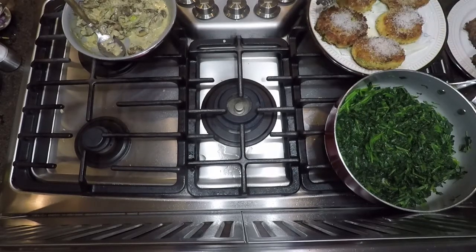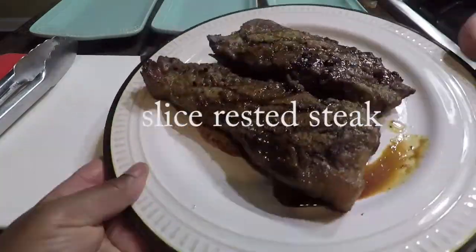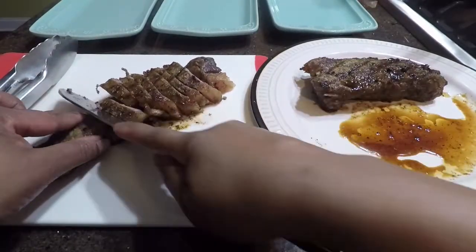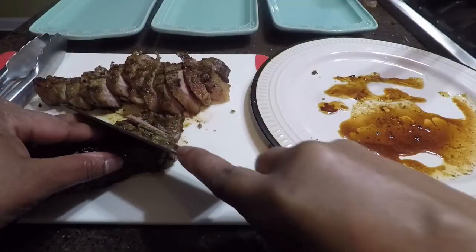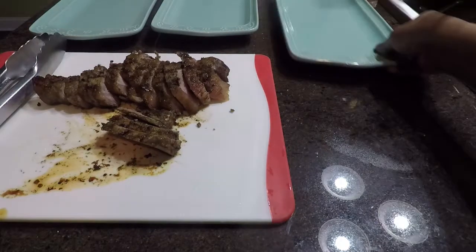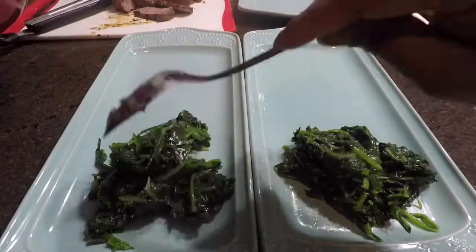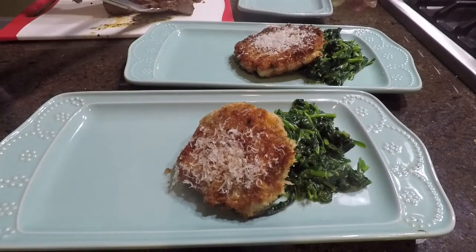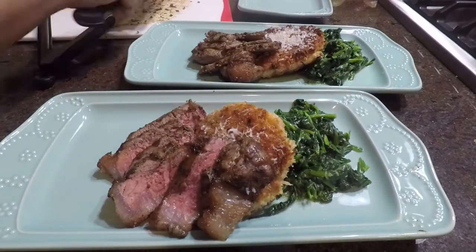Everything is done now and I'm about to plate. There are my steaks — they've been resting. You always want to let your meat rest for at least 10 to 15 minutes, because all the juices will go back into the meat. When you cut it, as you can see, the juices are not running onto the cutting board — look how juicy that meat is. It's a very important step to let your meat rest before you cut into it. I've spooned my spinach down to make a bed for my meat and risotto cake, and I'm propping a steak alongside the risotto cakes, then topping it with that lovely mushroom sauce.